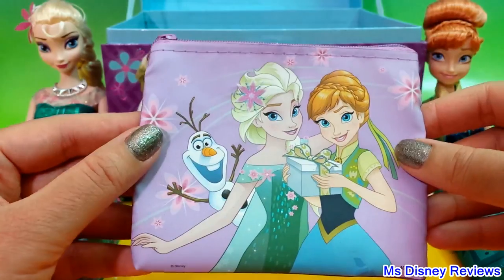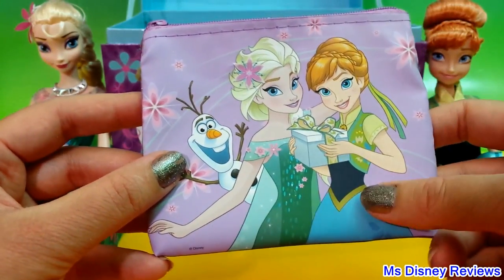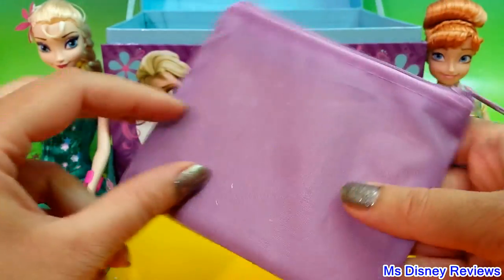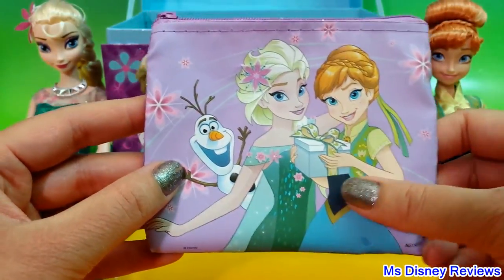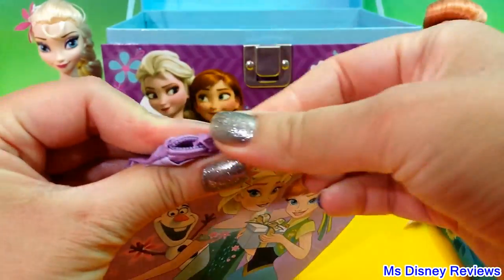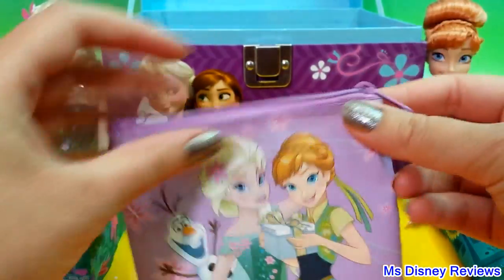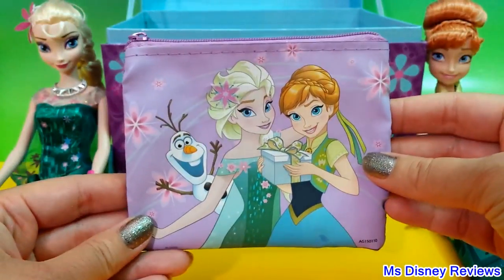Next we have a little purse. This is a Frozen Fever one because the dresses are different — you've seen these dresses in the new movie. There's a little zip so you can open it up and store whatever inside. This is really super adorable.